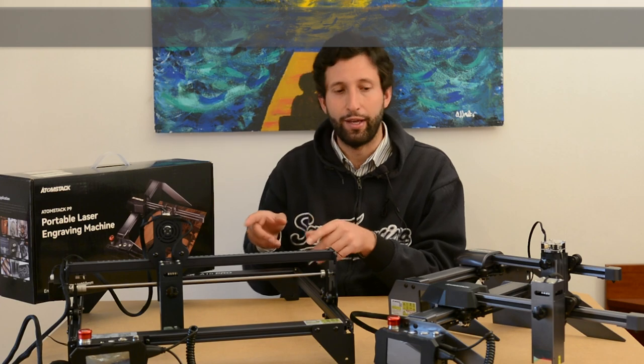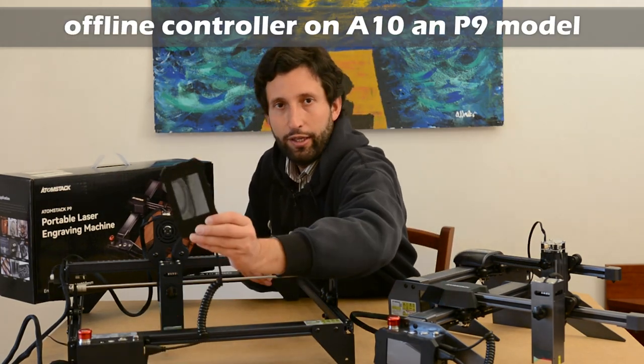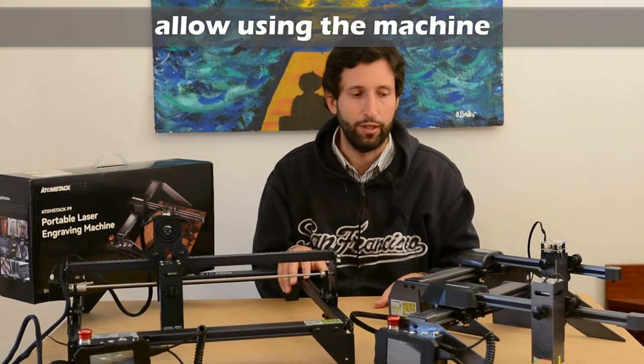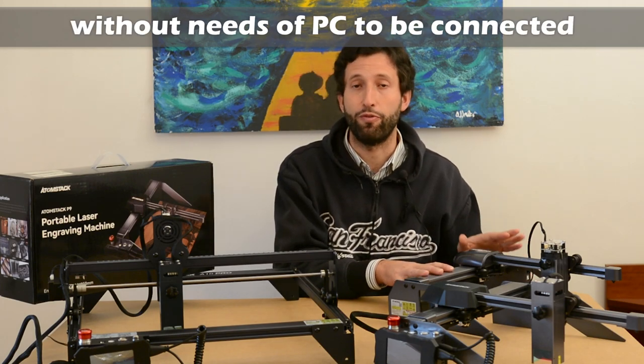Both the A10 and P9 have an offline controller that allows you to use the machine without being connected to the PC, while the P7 does not have this type of controller.